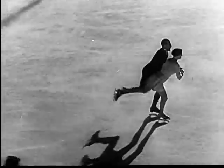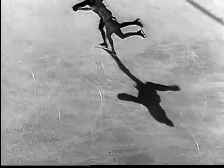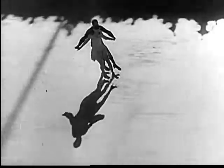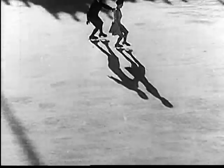Strange as it may seem, ice skaters do not skate on ice. Even the smoothest ice isn't slippery enough for that. Ice must be lubricated before anything will slide on it. The skates really glide over a thin film of water under the skate.